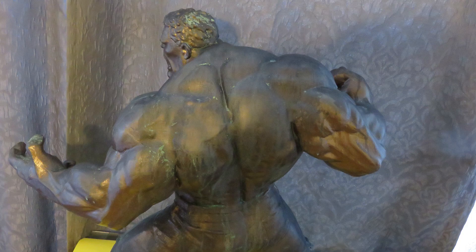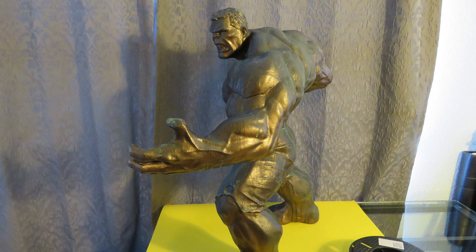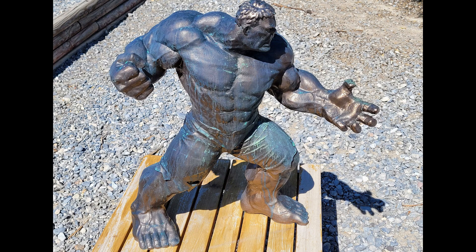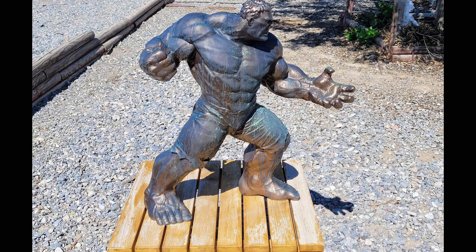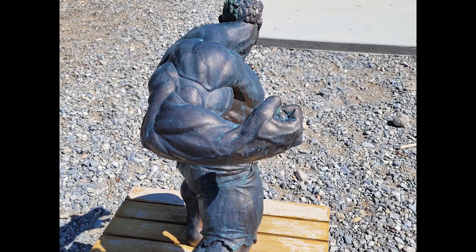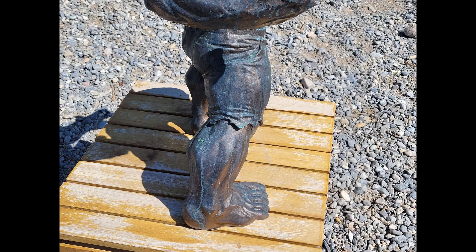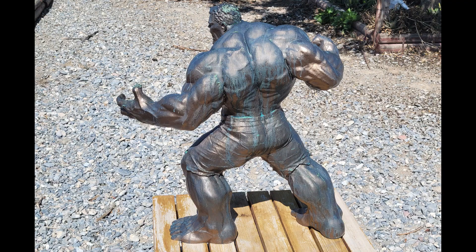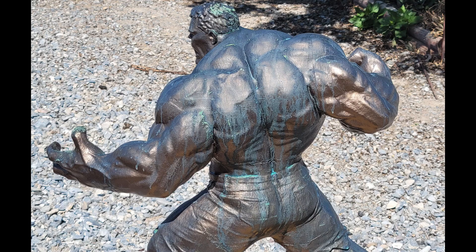And there you have it folks — our 2 foot tall, fully assembled, and beautifully finished Incredible Hulk. Throughout this journey, I encountered numerous challenges, but it's the creative solutions that make the final result truly incredible. So, the next time you embark on a 3D printing and assembly project, don't be discouraged by unexpected obstacles. Embrace them, get creative, and you might just end up with something truly remarkable.